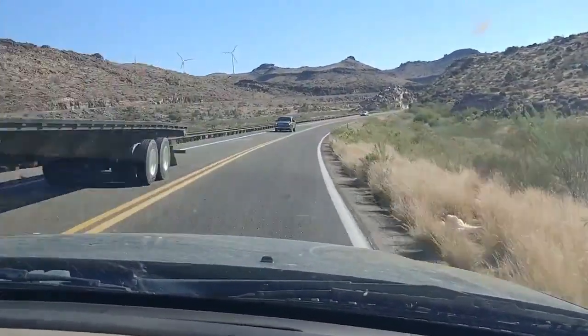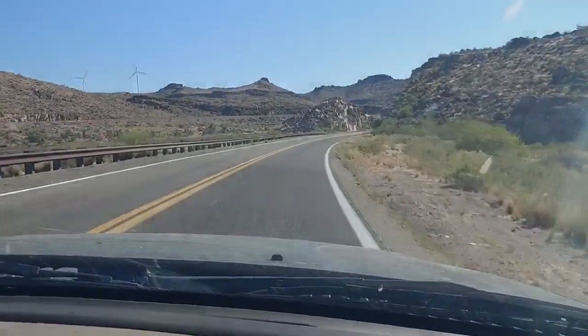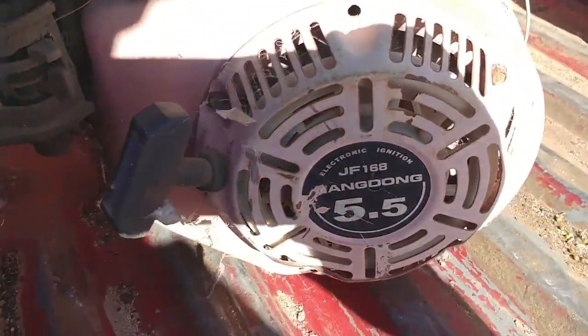Going out to the barn find. What's up everybody on YouTube? So we're out here on the property for the barn find and so far I've got a few things that I found. Let's check it out. So far I've got this little engine — it's a 5.5 horse.